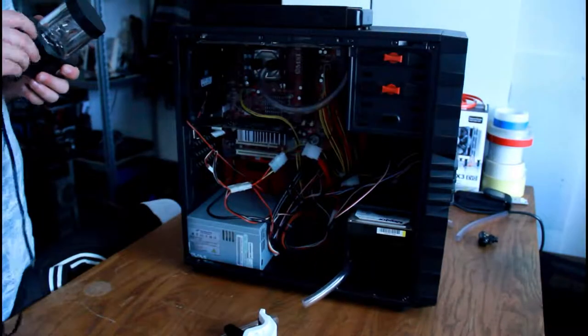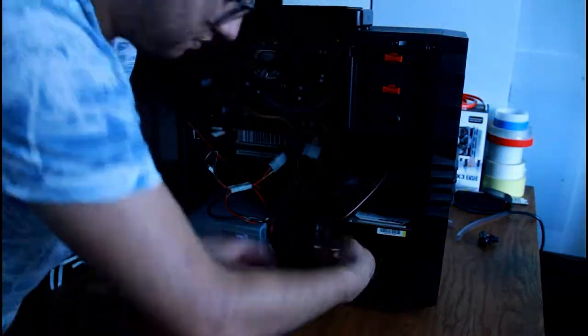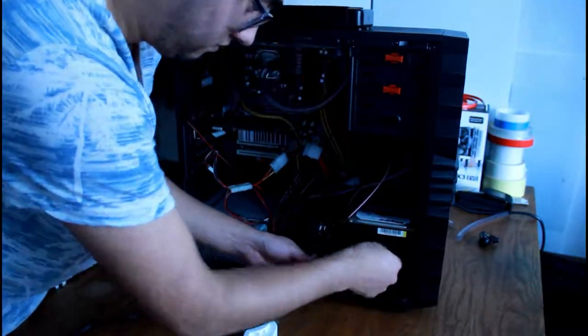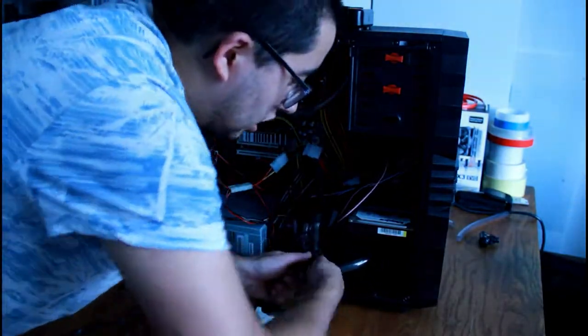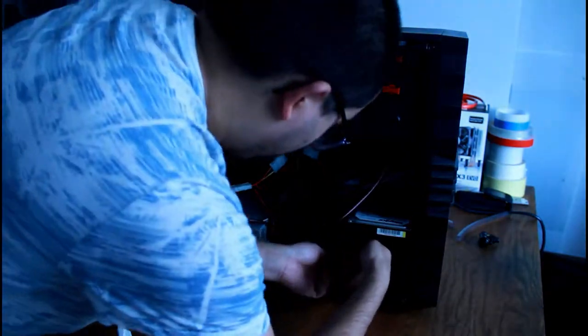The Umbrella logo you saw — the way I made that was just cutting four triangles and painting four red and four white, then sticking them onto my case. I made it from a scrap piece of wood, so that was pretty nice. Here you can see the routing going from the reservoir outside to the pump inside.